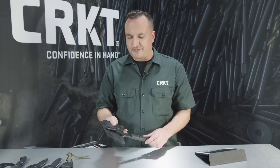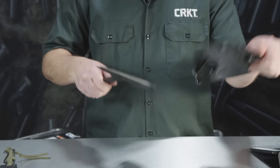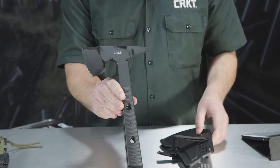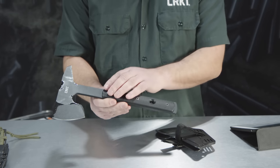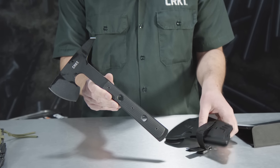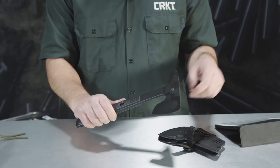The first one up, which is very cool, is the Rune from Ryan Johnson. This is a really cool tomahawk — nice and tight and compact, SK5 carbon steel. It's got glass reinforced nylon handles for grip. If you're going to take one tomahawk in your pack in any tactical or emergency situation, this is going to be the one that you want to take because this is a tool that's going to get the job done for you.